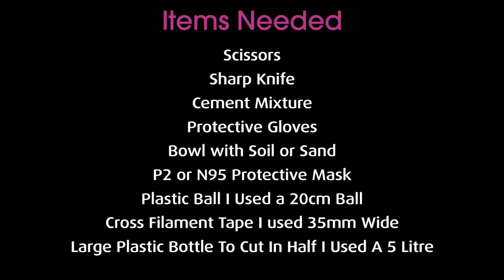The items I used for this project are scissors, a sharp knife or something sharp to pierce the plastic ball quite safely, cement mixture, protective gloves, a bowl with soil or sand in it, a P2 or N95 protective mask to protect yourself from the silica dust when mixing the cement mixture, a plastic ball — I used a 20 centimeter plastic ball but you can use any size — cross filament tape (I used 35mm wide), and a large plastic bottle cut in half.